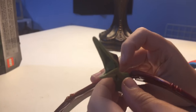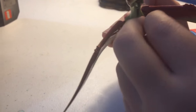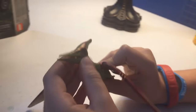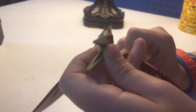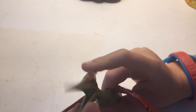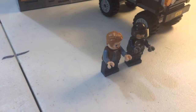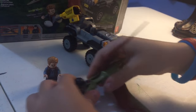Now moving on to the pterodactyl. The pterodactyl has a nice mouth that opens — it's rubber and the jaw can pop off. It can probably eat a person; we'll test that out. He can grab a person in his mouth.